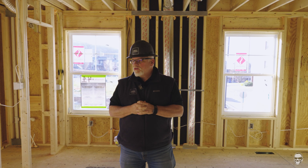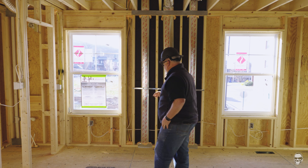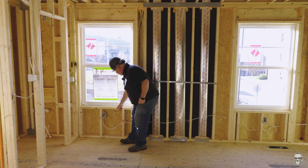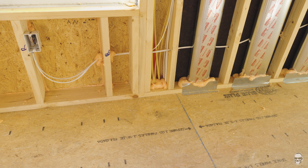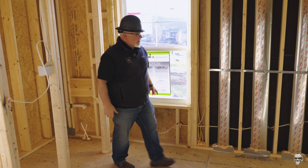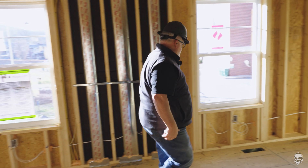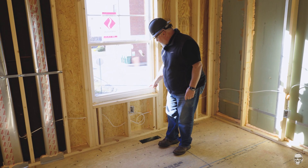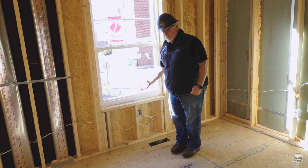We also fire seal any places where fire could travel up between the floors or through the walls. You can see some of this orange foam in the wall cavities near me right now. For example, right here they have the air seal around the perimeter where the sheathing meets the framing. Anywhere in the wall when they have a receptacle box like this, we have to seal all the way around.